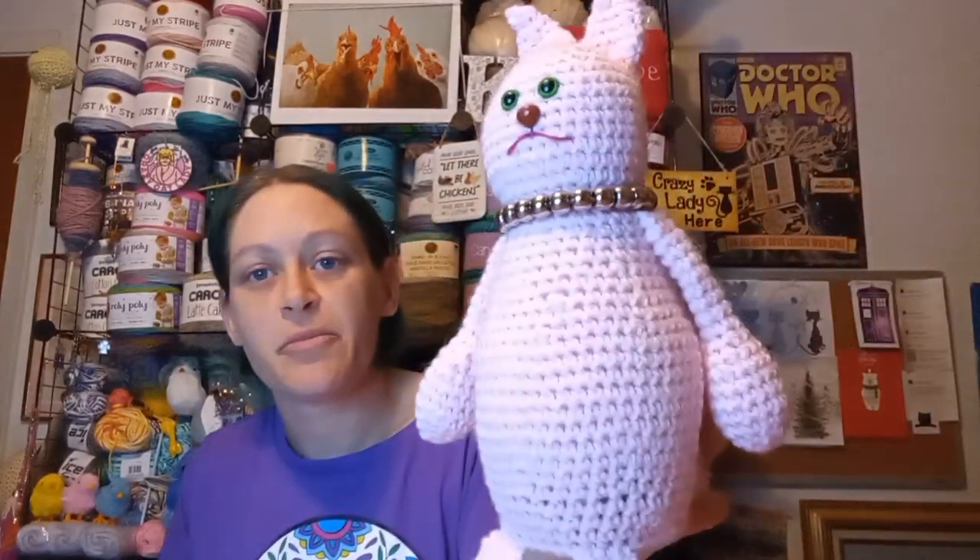Normally for me, I use a four-weight yarn and a four-millimeter hook. The tension on this isn't too bad.